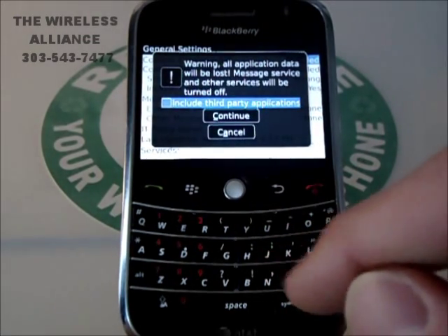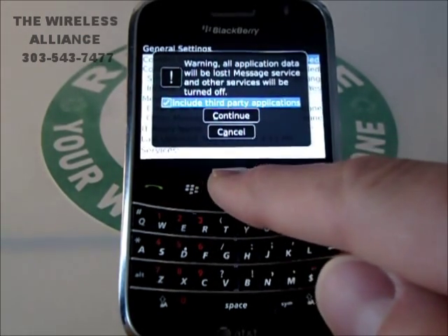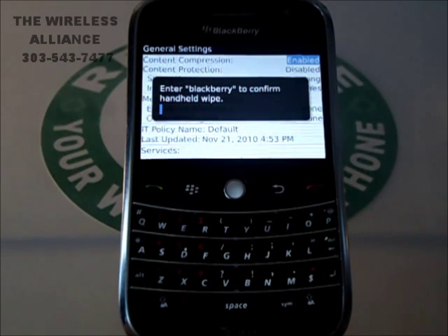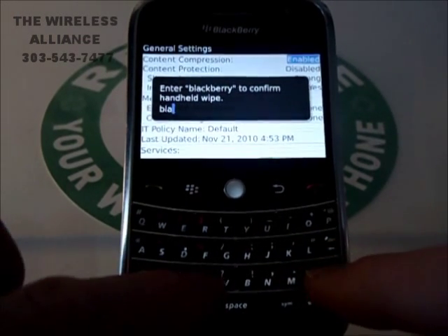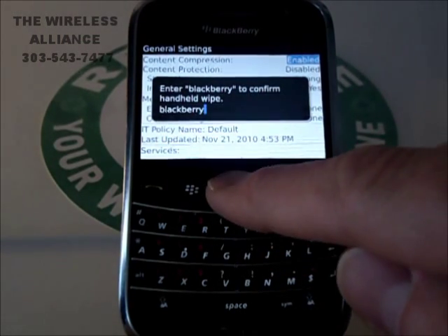We want to make sure to include all third-party applications, so click OK and then Continue. Once we are at this point, we need to enter BlackBerry to confirm to wipe the handheld, and click OK.